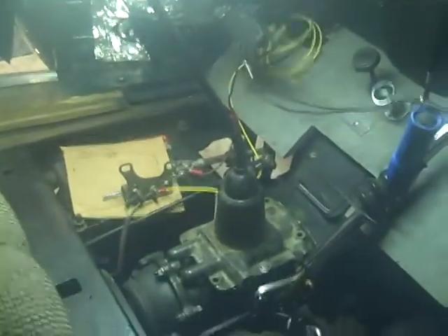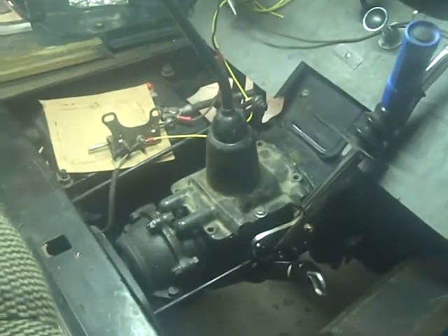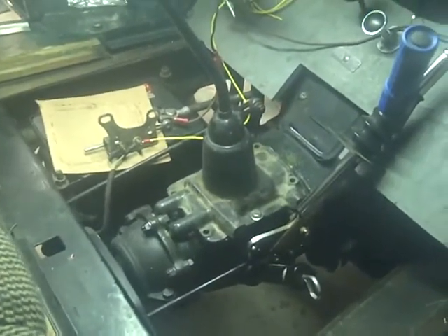We're over at Tony's, we got this beautiful 29, and it didn't want to shift — didn't want to go into second or third. We put another tower in and it works nice, so we've traced the problem to the detent.